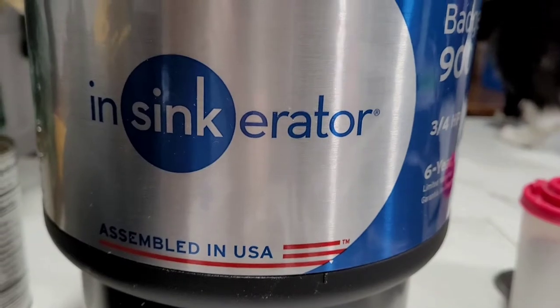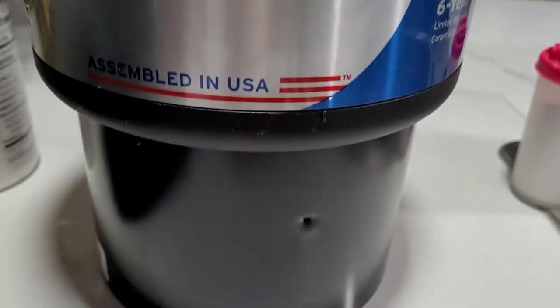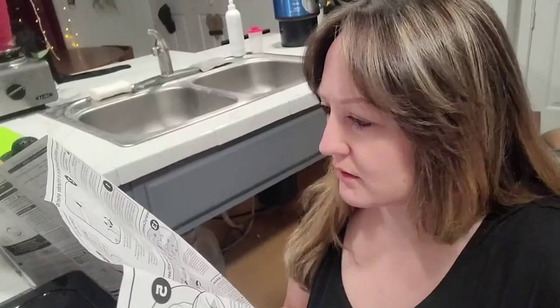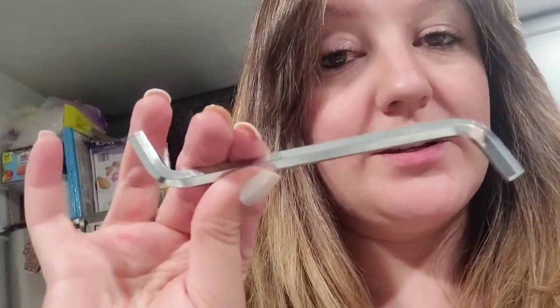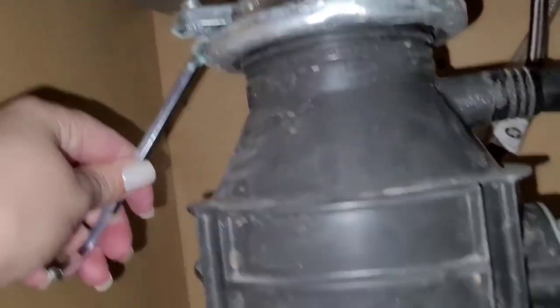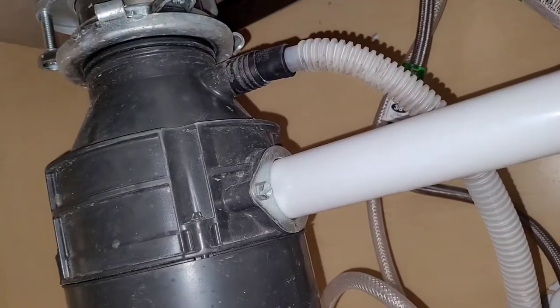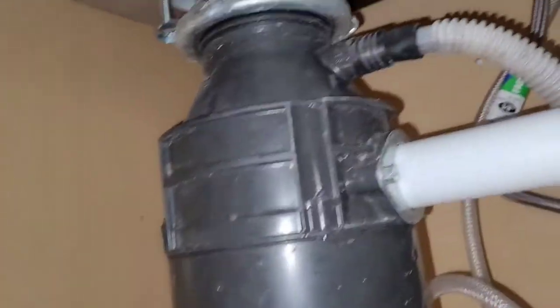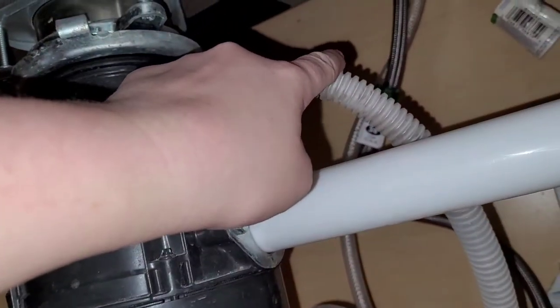This is the new bad boy — the InSinkErator Badger 3, 4 horsepower. Stick the allen wrench into the mounting lug; it says turn right. I'm probably gonna need both hands to catch this when it drops. Actually, first I want to turn off the power and probably the water, and then we want to disconnect these pipes before we actually drop this guy out.